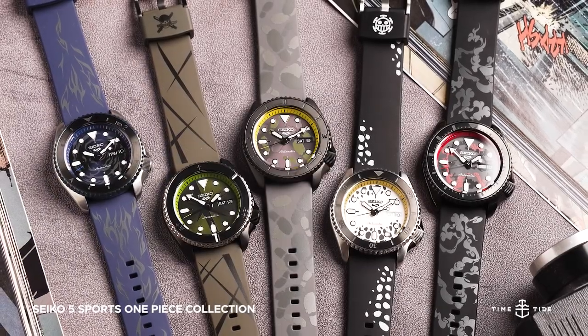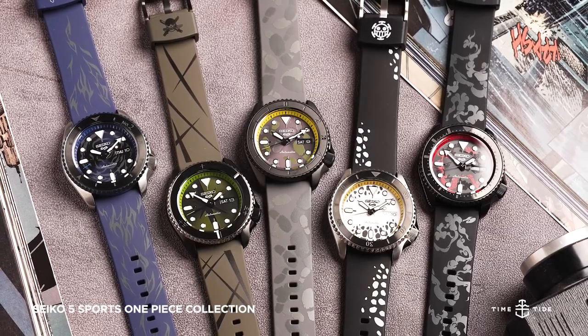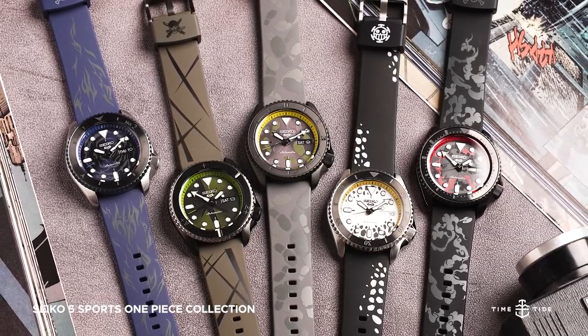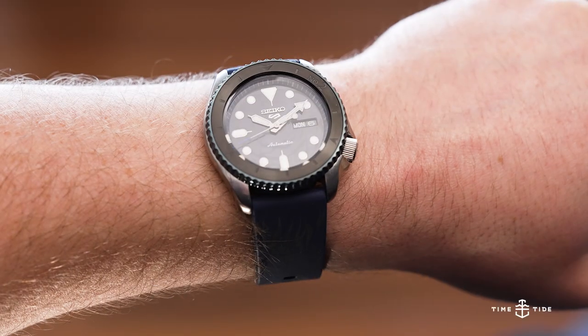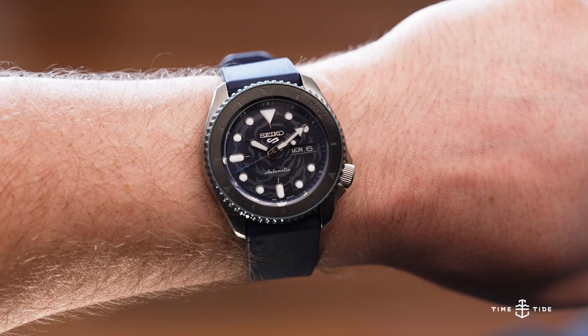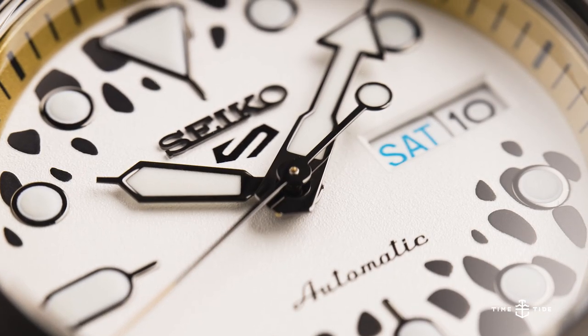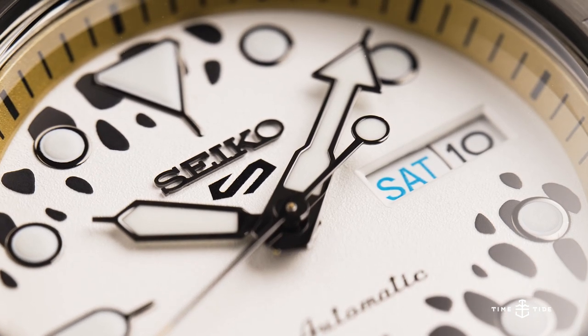Seiko surely have to be one of the most prolific watch brands of all time, with new exciting releases coming out of the woodwork constantly. So, with several anime collaborations already under their belt, it feels even more appropriate for Seiko to pair with one of the most prolific animes ever, One Piece.